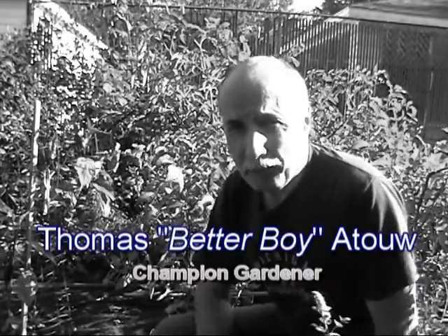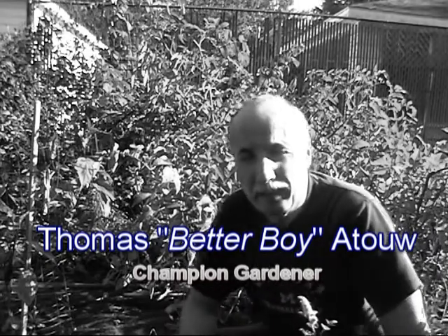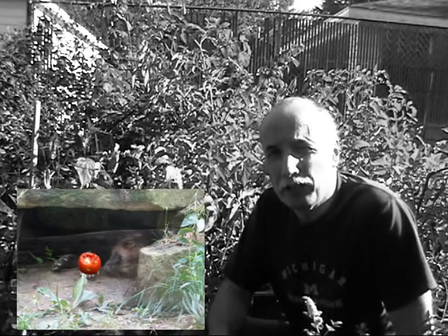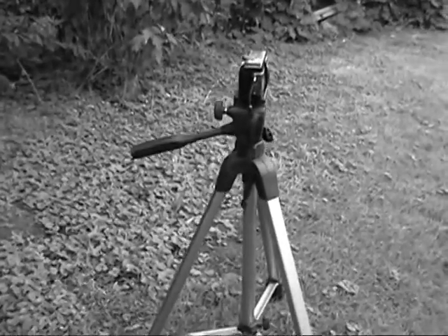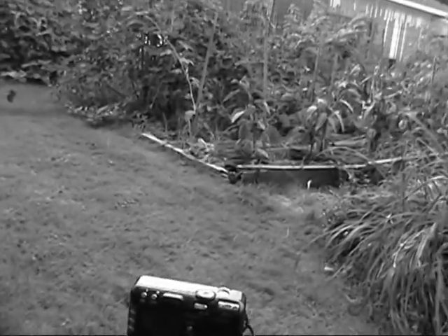Here's the situation. Something is eating our tomatoes. It could be a squirrel, raccoon, coyote, or wolverine — we're not quite sure. What we've done is set up a still digital camera with a motion sensor. We'll leave it on overnight. Tomorrow morning we should know who's eating these plants.